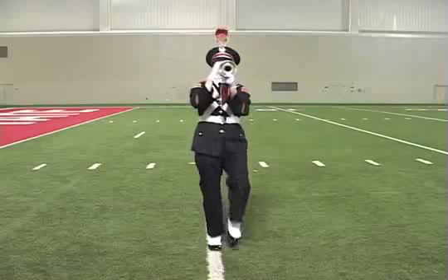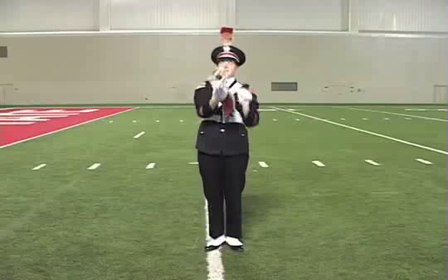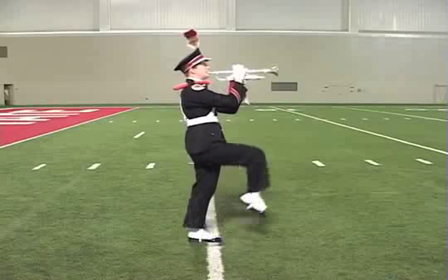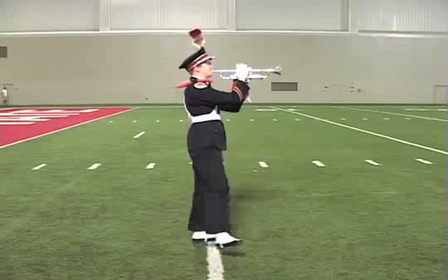Up, one, two, three, four, five, six, seven, eight, halt, kick, down. Up, one, two, three, four, five, six, seven, eight, halt, kick, down.